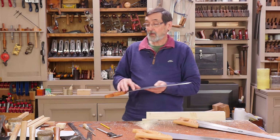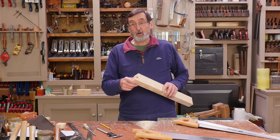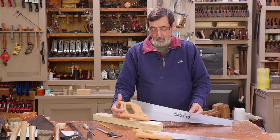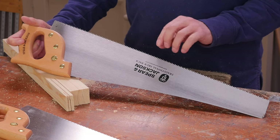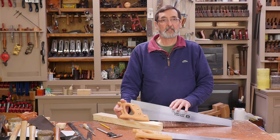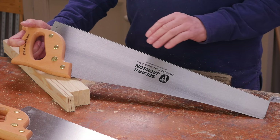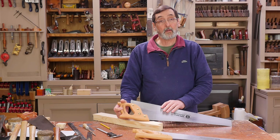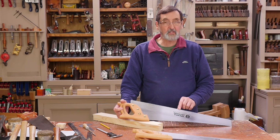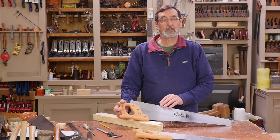That's the difference, but this is not apples to apples because one's a rip cut and it's not designed to cross cut. With a 7-points-per-inch saw I would prefer to have one saw dedicated for cross cut and one dedicated for rip cut. I would keep this as a cross cut saw and buy a second one to sharpen as a rip cut. But for your benefit, I'm going to convert this one to a rip cut saw and then do a comparison between the two saws.